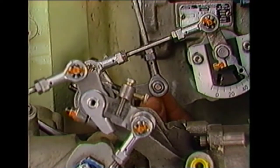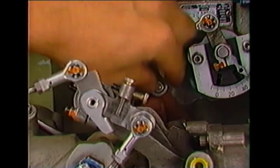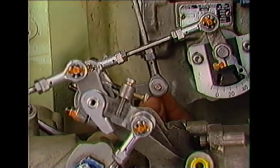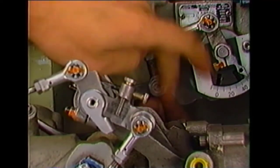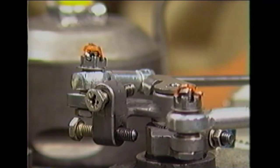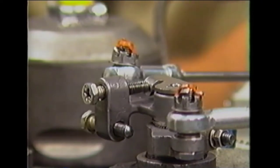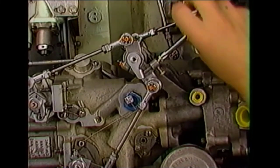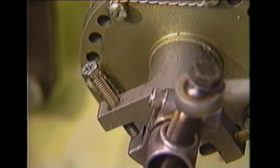Reconnect the propeller governor control rod to the inner shaft lever on the concentric shaft assembly. Be sure to use the correct spacer washers and torque the nut to the specified value. With the under speed fuel governor held fully clockwise to its high RPM position, adjust screw X so that both the under speed fuel governor and the propeller governors are contacting their respective high RPM stop screws. Now let's perform the propeller governor to under speed fuel governor separation static rigging check.